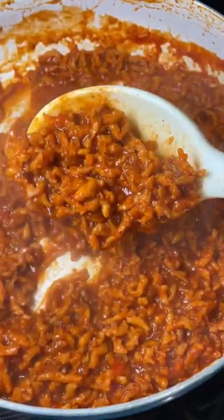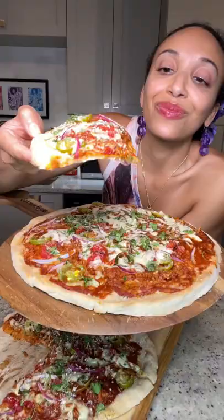I've got my Plant Boss meatless crumbles on there, barbecue and buffalo sauce, and then full of some fierce freshness. Y'all, you better make this recipe. You know she cute.